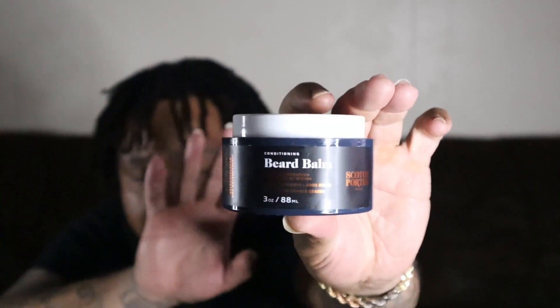This is a product that I found out about, learned about, and actually tried and keep in my regimen — the Scotch Porter Beard Balm. There are two different ones: there's the conditioning one, which is the moisturizer, and I see this get a lot of flack because of the first ingredient.